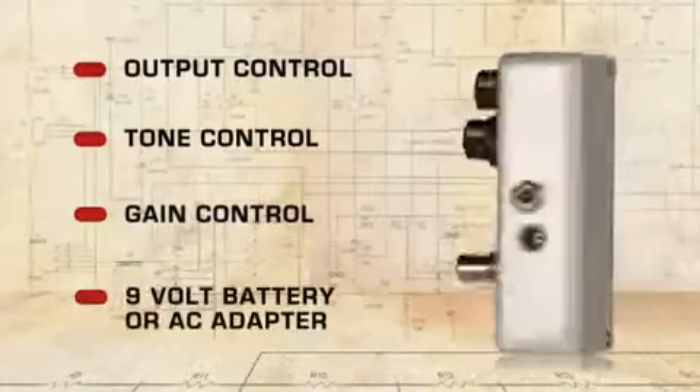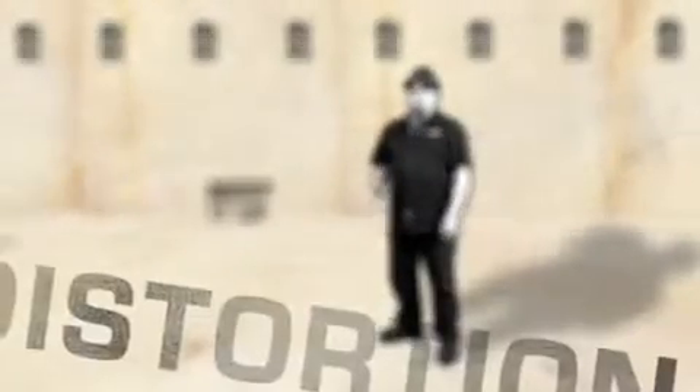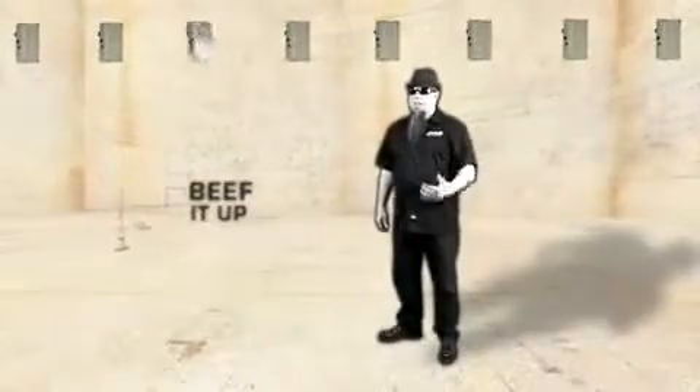It can be run on a 9-volt battery or an AC adapter. What all this means is that if you're getting distortion from your amp and you want to beef it up, the Wild Overdrive is for you.